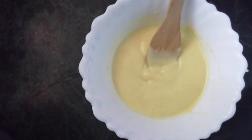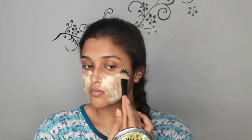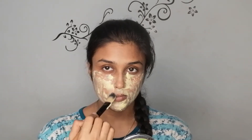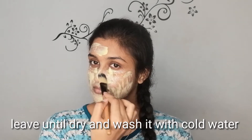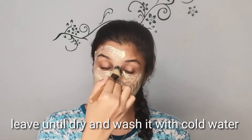This is how the face pack looks after mixing. I've applied it using a brush — you can use it any way you like. What rice flour does for your skin is it really helps you brighten, tighten, and reduce oil. When combined with milk and turmeric, it also helps reduce unevenness on your face and has anti-aging properties for your skin as well. That's the first face pack.